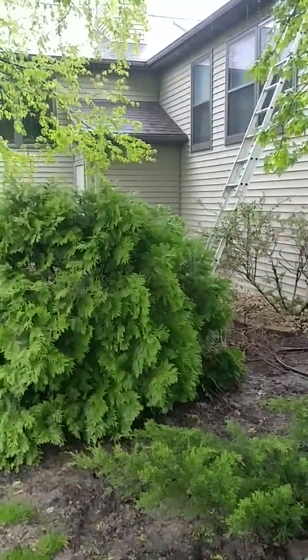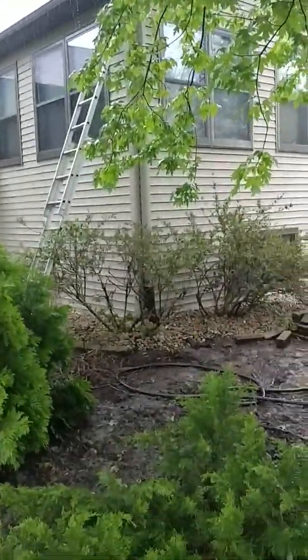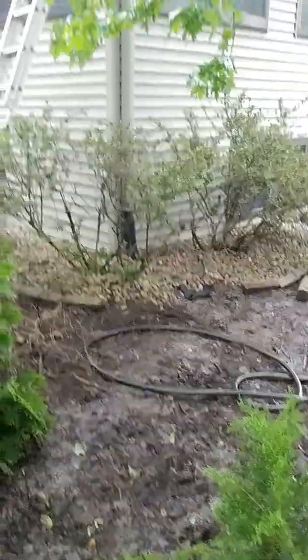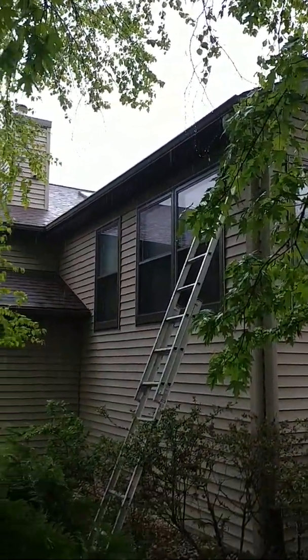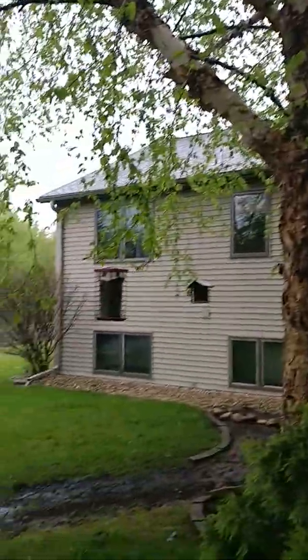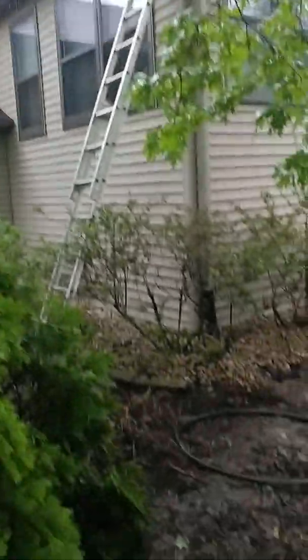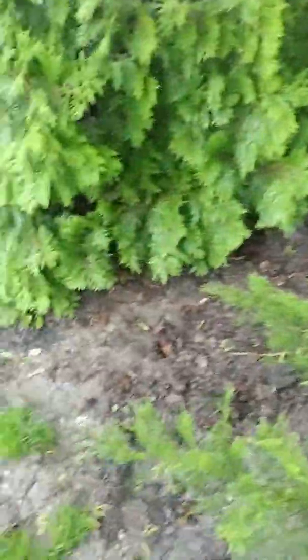In this area I have two downspouts and a French drain all going into one line. This gutter up here comes down into that downspout — this is the one I'm not getting a ton of flow from. I think it's just the slope up there. I've already tested it with a hose and there's a little slope, but I think most of the water goes to that part of the downspout anyway.